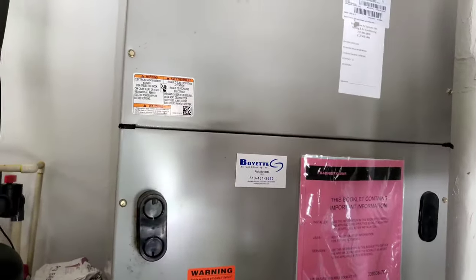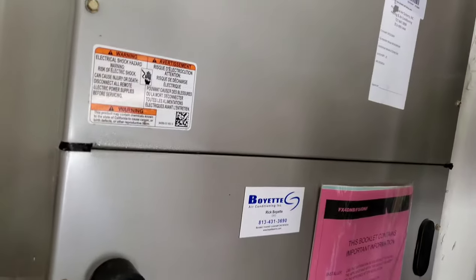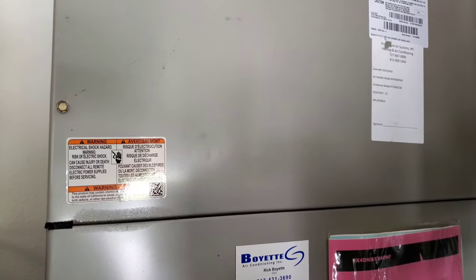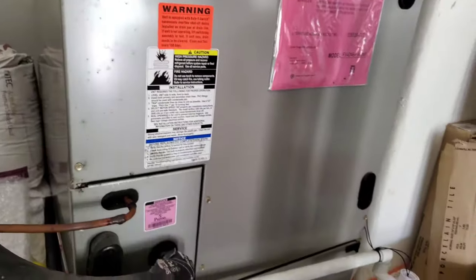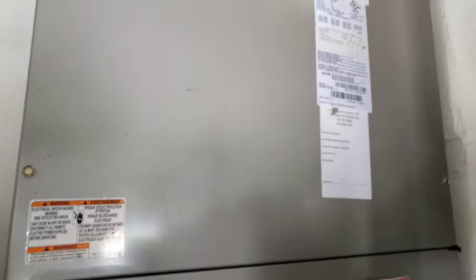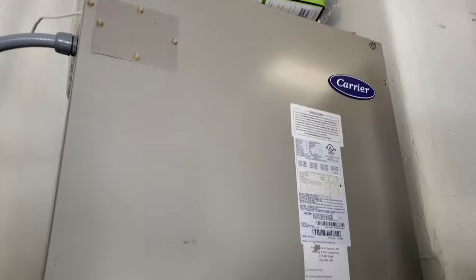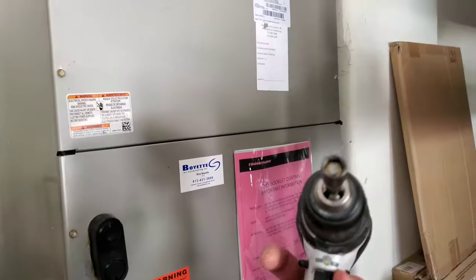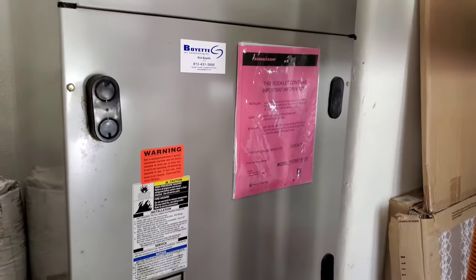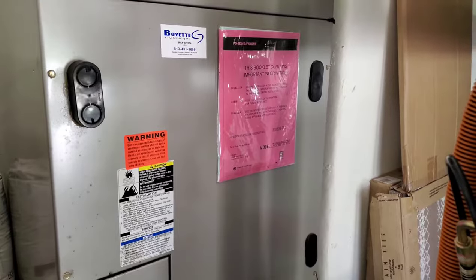Now that we've done our monthly maintenance and sucked all the stuff out of the pipe for the six-month service, we're going to go ahead and remove this access panel, which is going to expose the coils and the drain pan. The upper panel — which has four screws, eight millimeter — covers the fan and some of the electronics up top; we're not going into that right now. Let's go ahead and start removing these screws.